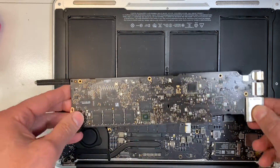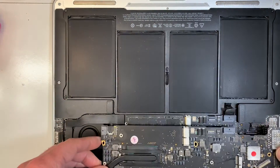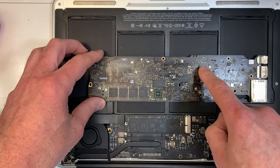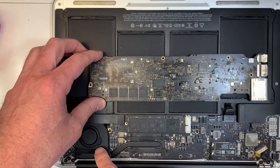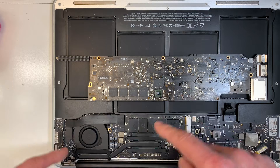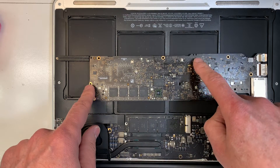Let me show you. So this chip over here on the other side of the board — which is the same as this one — on the other side of the board there's this chip called the SMC. That's usually what controls the speed of the fan. Usually when there is a problem like that, it's because this chip needs to be replaced or there is a problem with the surrounding components.